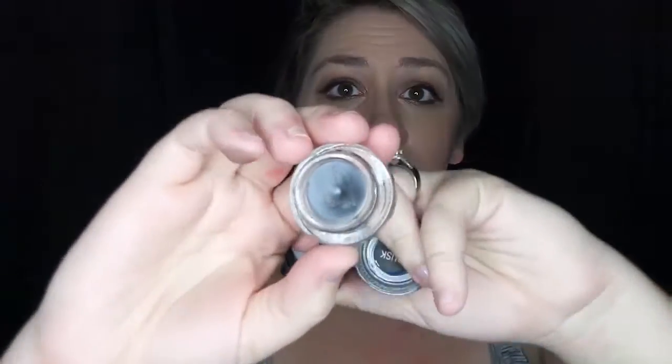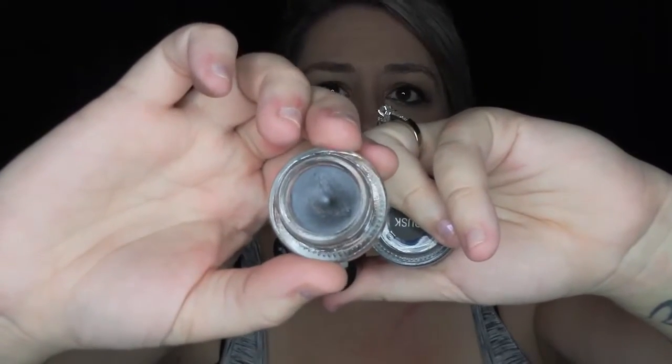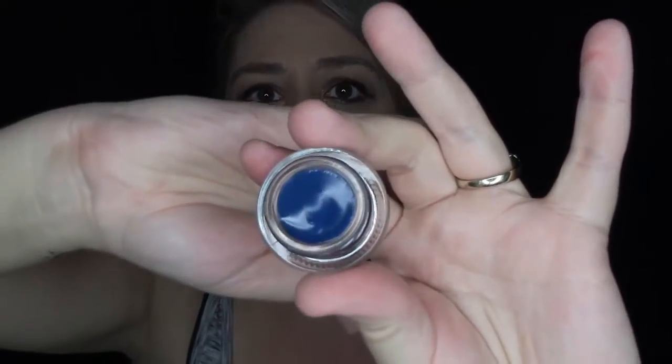Morphe was having a sale on their gel eyeliner so I got a couple. The first gel eyeliner is in the color Smash — it has kind of a metallic look to it, beautiful color. The next gel eyeliner is in the color Dusk, and I was drawn to it because of how beautiful the blue is. These gels were only 99 cents, so go try them out.